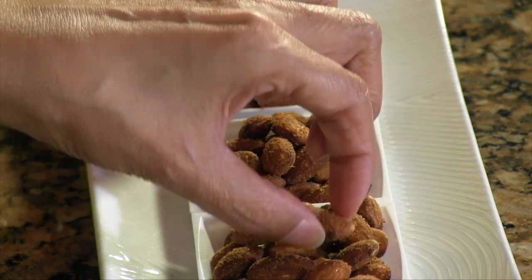The masala almonds are done, and they look so good and so tempting. Let's try them! I love it. Crunchy, perfect amount of flavor. I don't think there's any one particular spice that's jumping out — it's like a perfect marriage of all the spices. You can't really pinpoint it, but it's awesome.